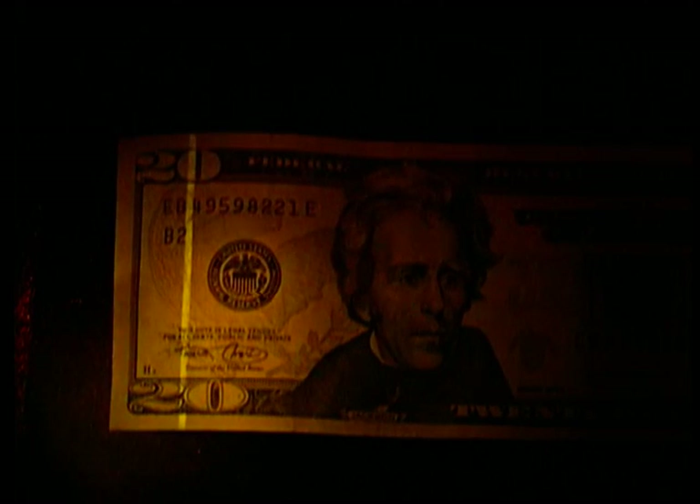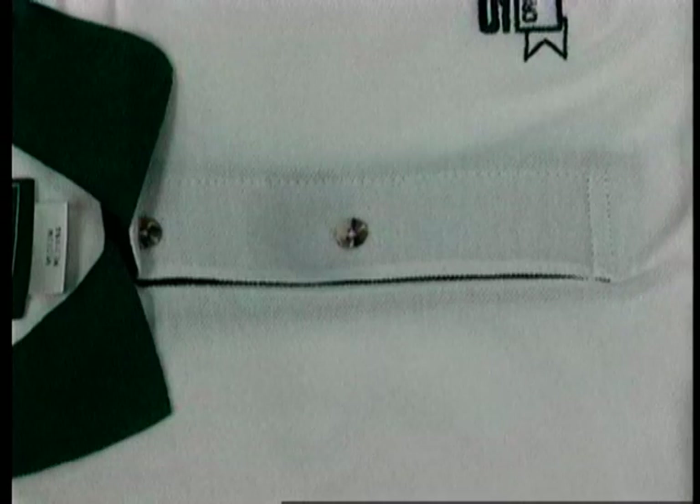Notice the enhanced details that ordinary lights cannot provide. This green collared shirt has seminal fluid stains which are invisible until the 395 nanometer MegaMax light is used.